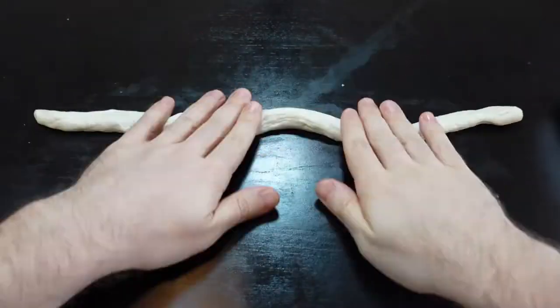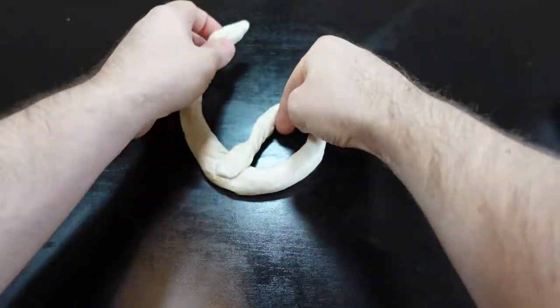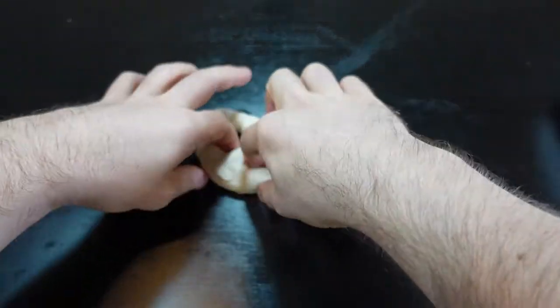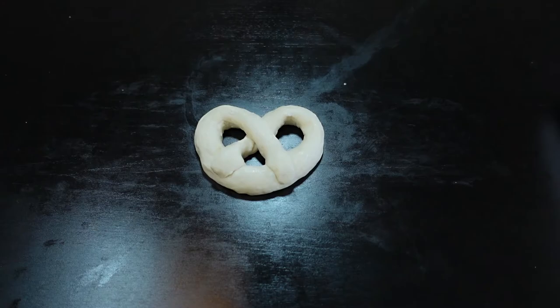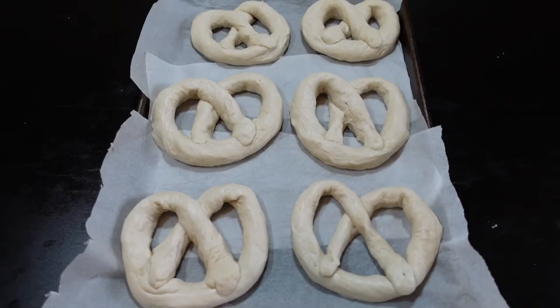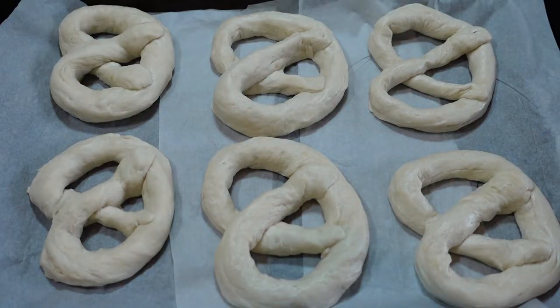This dough is so perfect for this that it really just makes it easy. It doesn't have to be perfect — roll it out into a nice thin rope, get your U-shape, fold it back over on itself, and there you go. Make it perfect for you. Once you have them all shaped, put them on a sheet pan with some parchment so they don't stick, then transfer them over to their jacuzzi of sorts.